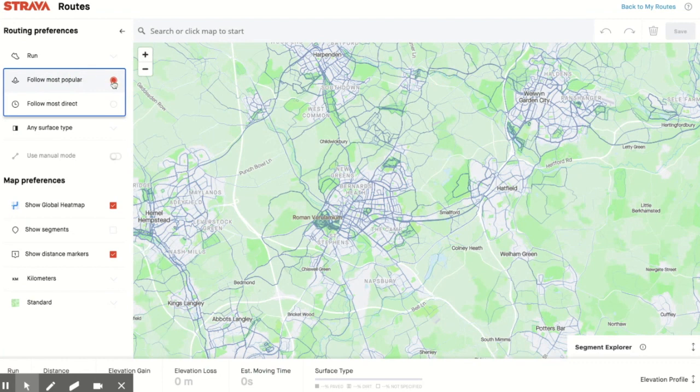I like to choose Follow Most Popular rather than Most Direct, because that means Strava will select the routes that most people run down, which is usually the best way to go. You can also choose, depending on the type of run you want, to maximize or minimize your elevation — so a flat route or a hilly route. Then there's the surface type, which is really good: you can choose to run on roads and paved surfaces, or choose dirt surfaces.